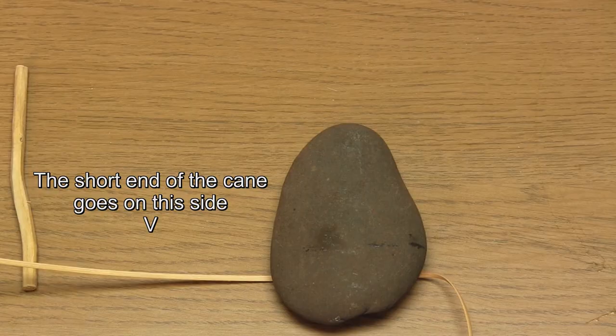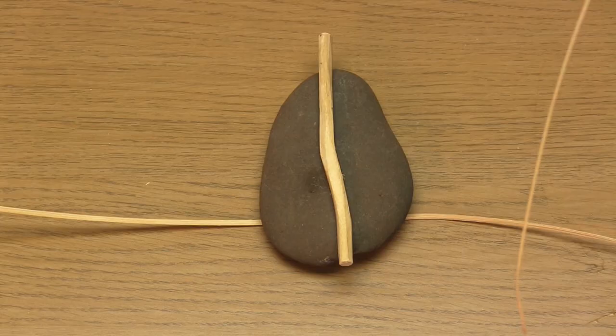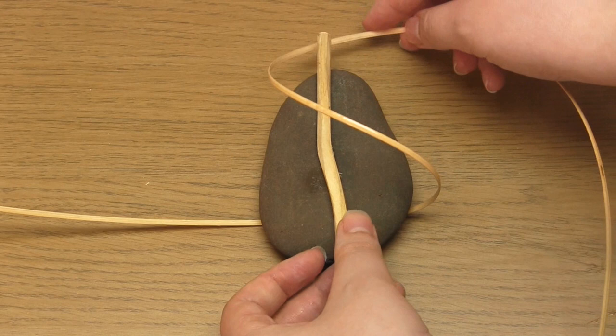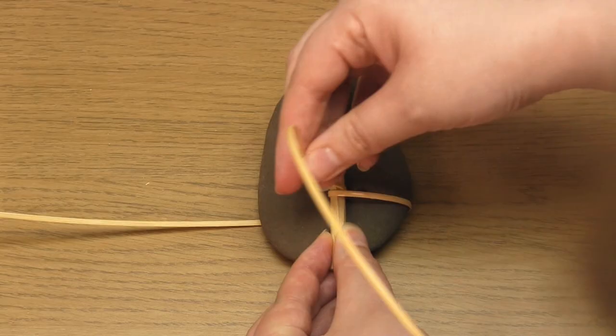Place the stick or twig on top of the pebble, then lift the long end of the cane upwards and make a loop. Make sure the cane is not twisted within this loop and that the loop is going in the same direction as you are along the pebble. Take this loop around the stick, making sure that you're holding the stick and the cane, and then tighten the cane to hold the stick in the right place.